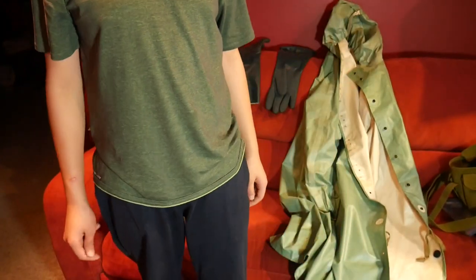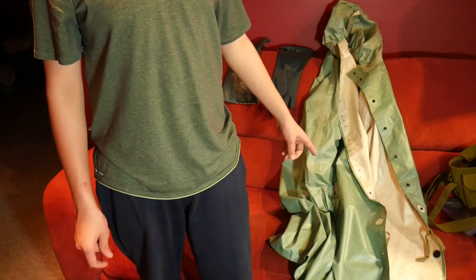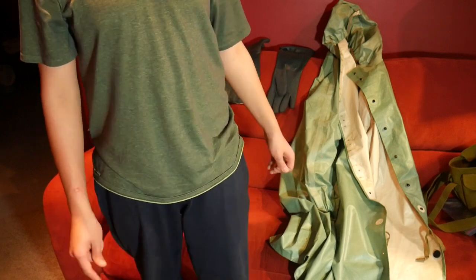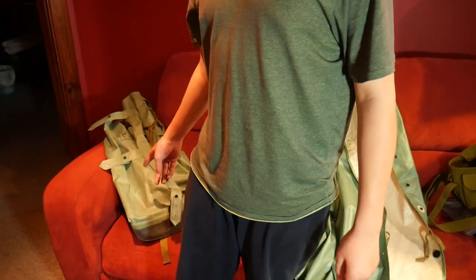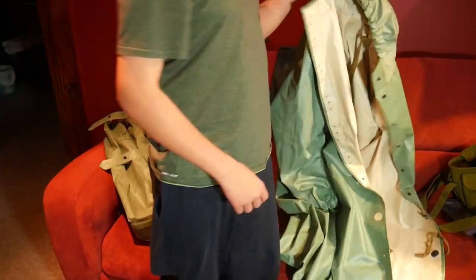Hi, welcome to the channel. Today we're going to be doing a review on the Soviet OZK hazmat suit, as well as the boots here. This suit was made and mass produced during the Chernobyl disaster.